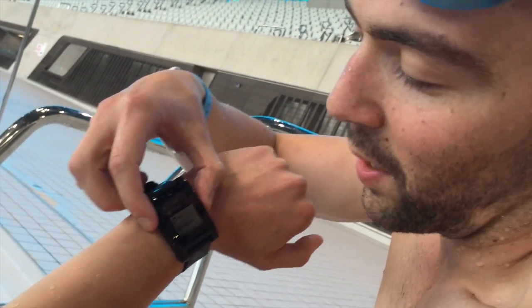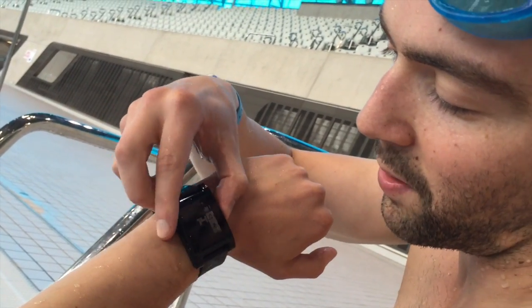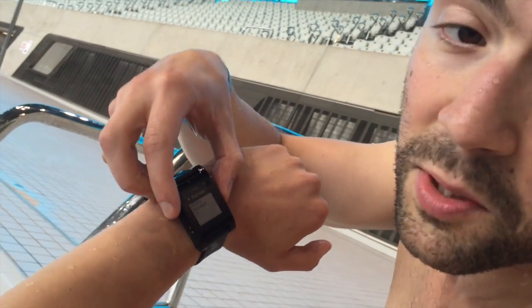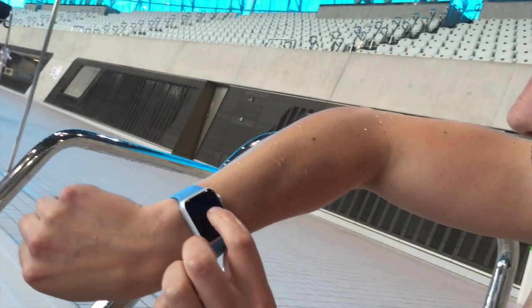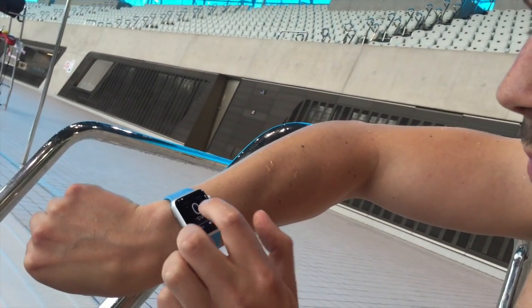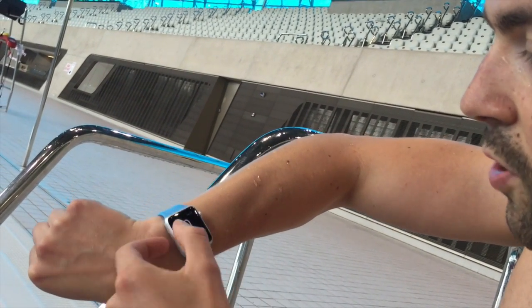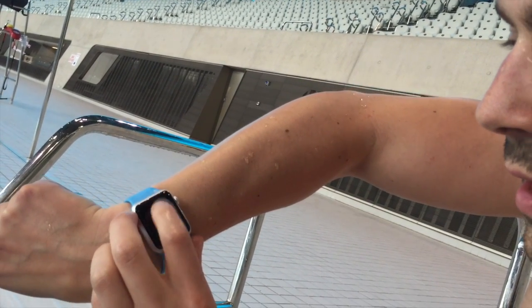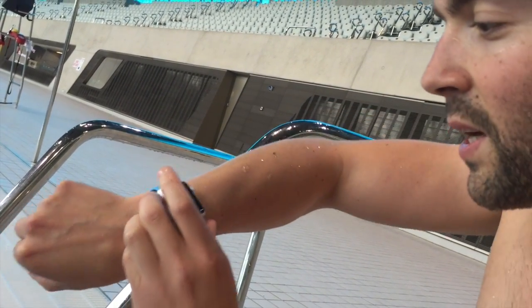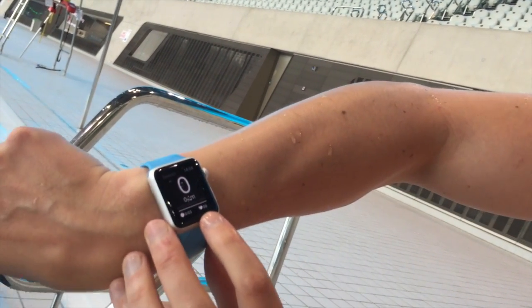I'm going to do a force touch on the screen, which brings up our menu, and I'll start a swim. It'll also read my heart rate and show a small timer. I'm starting the Swim.io Pebble app, setting it up for a 50-meter pool, then waking up the Apple Watch screen, doing a force touch — the water slightly gets in the way — and hitting start. The timer starts ticking; heart rate is 88.